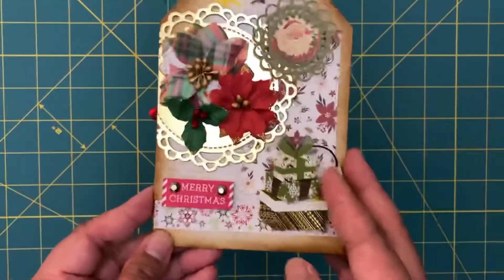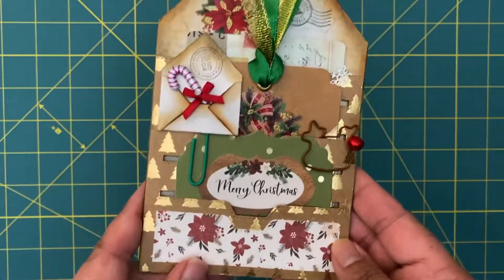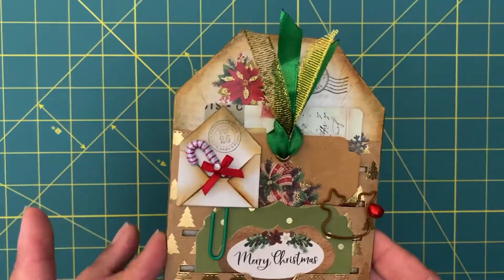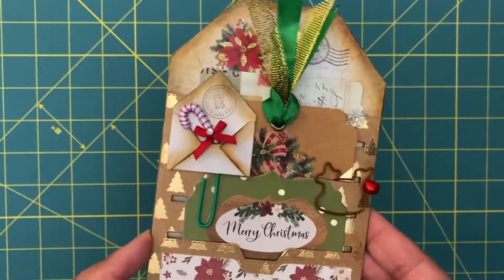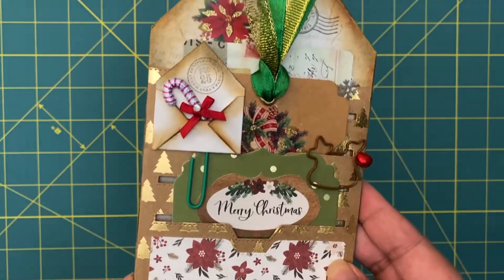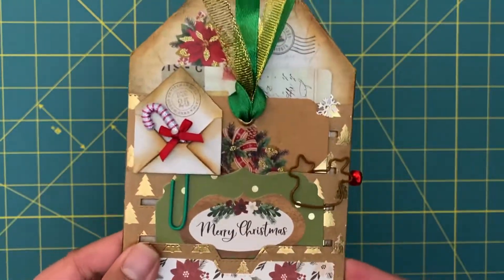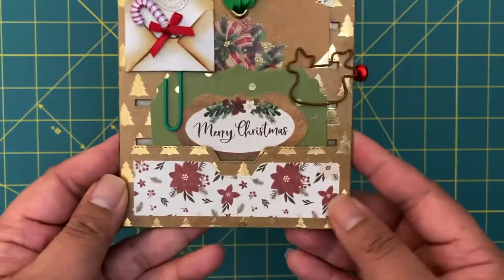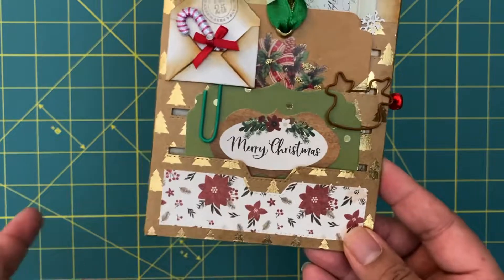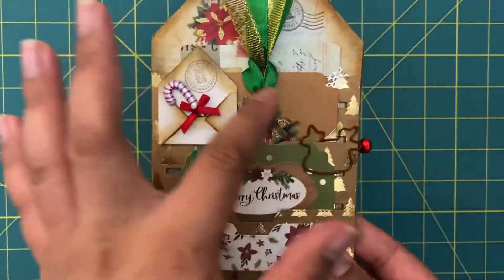I'll go ahead and start with this tag. One of my partners had mentioned that she's going to be adding the tag to her December junk journal, so I decided I would make it into a little journaling piece - adding some journaling cards and tabs and stuff like that so she could do what she wants with them. I made them pretty much the same design, just with different elements added.